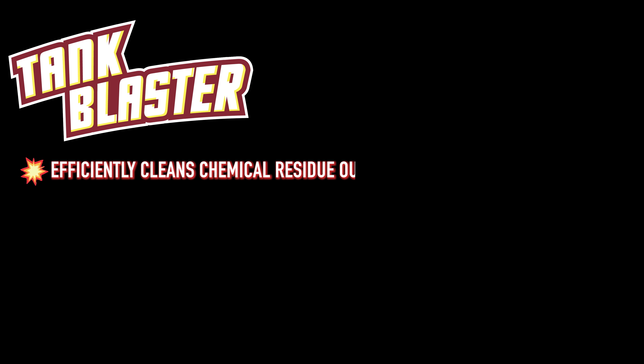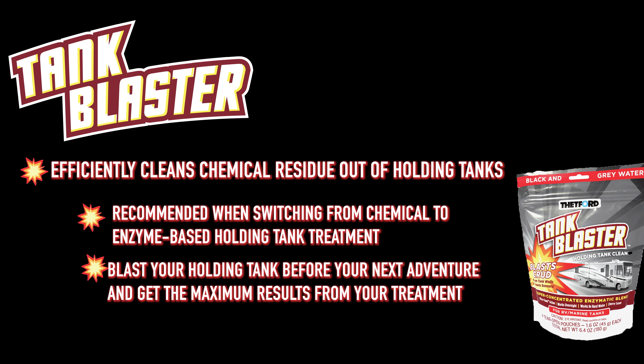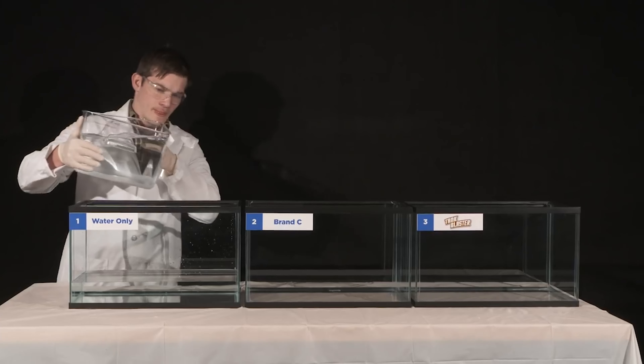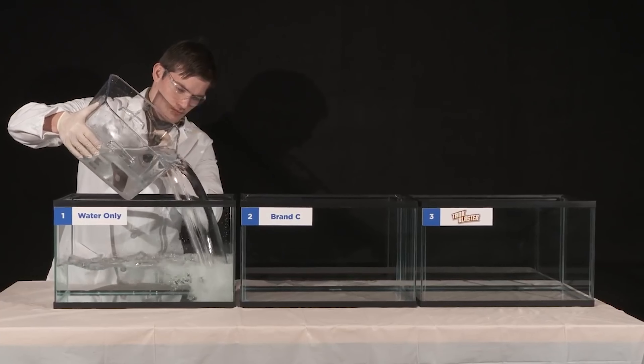It's difficult to show you how Tank Blaster works. After all, it does its job in the dark recesses of a holding tank. It's not glamorous and definitely not pretty. What we can do is use three fish tanks to perform a simple test that proves Tank Blaster's effectiveness.